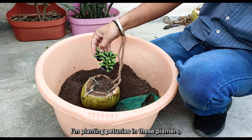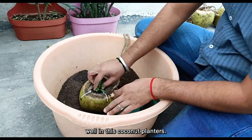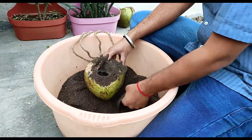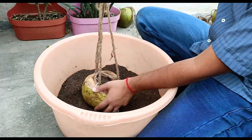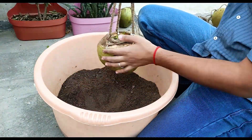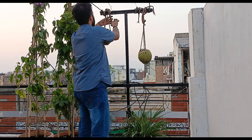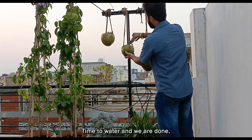I'm planting petunias in these planters and I'm pretty sure they will do well in these coconut planters. Now I will be hanging them here. Time to water and we are done.